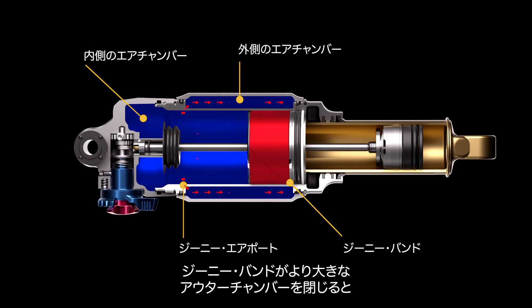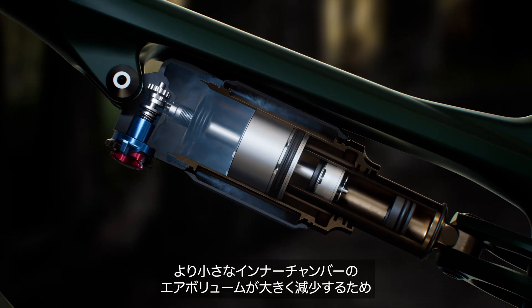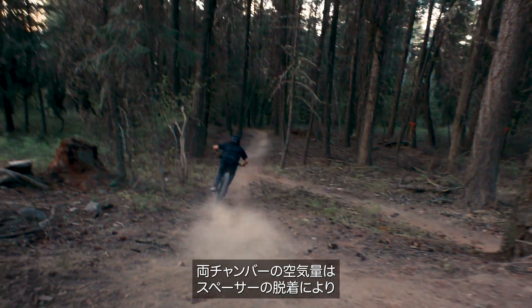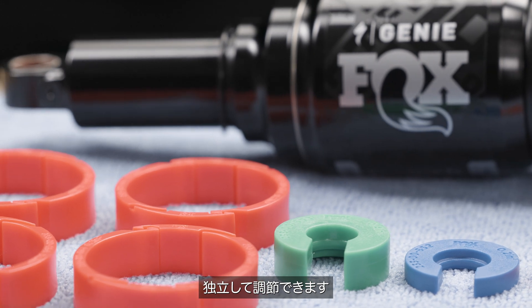Once the Genie band closes off the larger outer chamber, air volume is significantly reduced in the smaller chamber for a much more progressive spring curve at the end-stroke, massively increasing bottom-out resistance. Both chambers' air volume can be independently adjusted by adding or removing spacers.